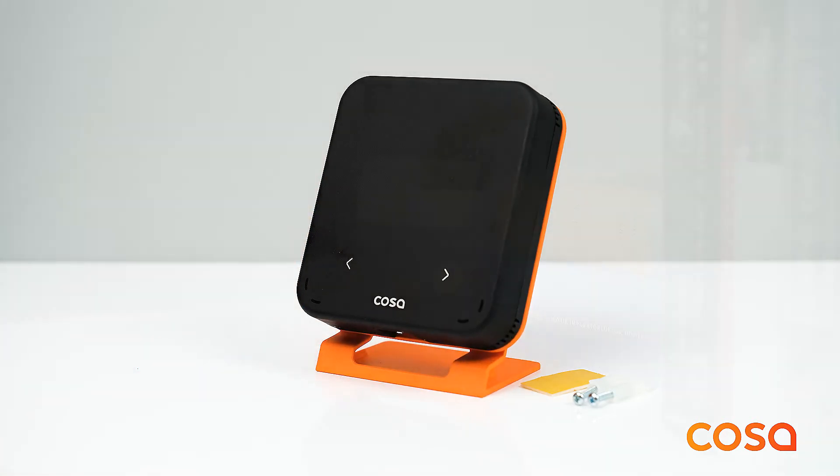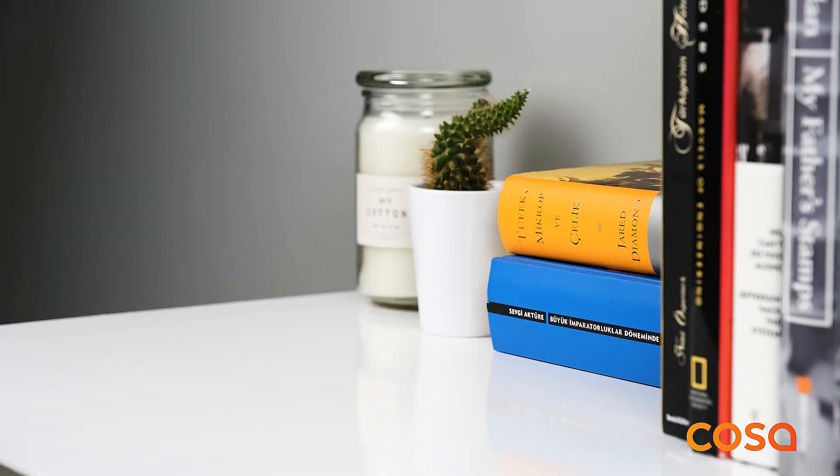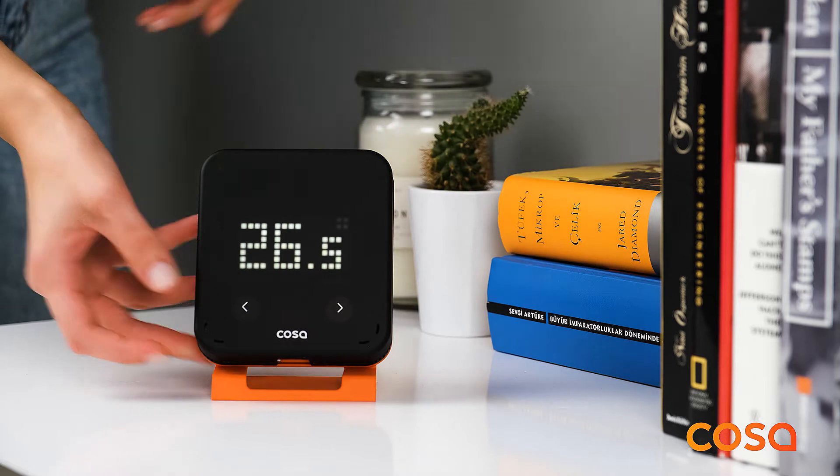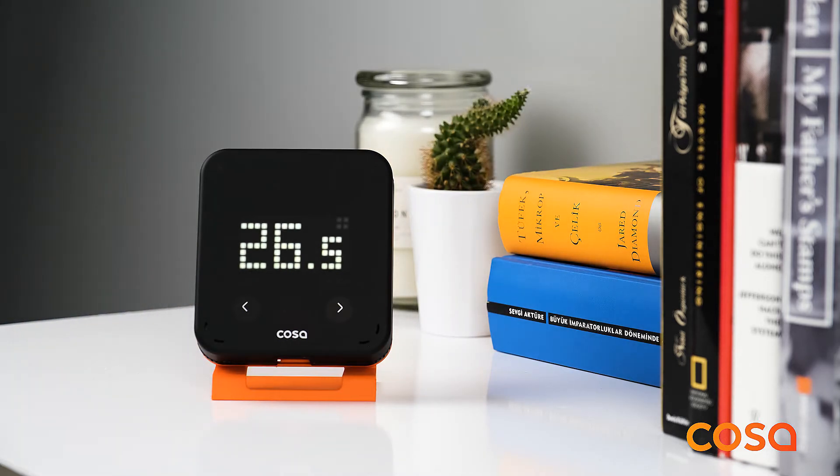COSA needs to be placed correctly for accurate measurements. The thermostat should not be placed under direct sunlight, near radiators, or near doorways or corridors. Moreover, the thermostat should not be placed at a height of between 50 cm and 150 cm above the ground.